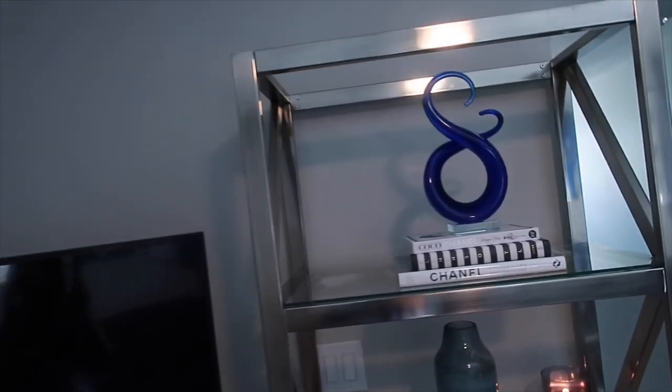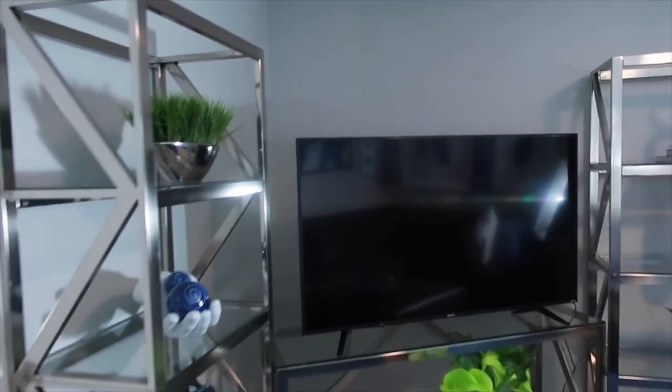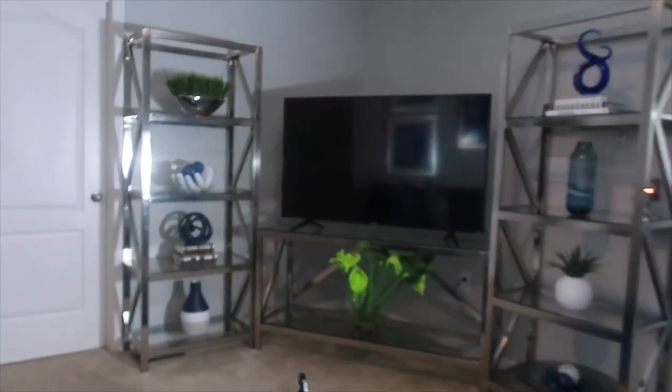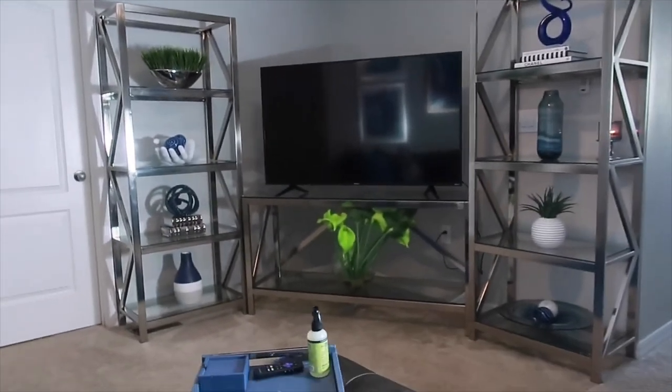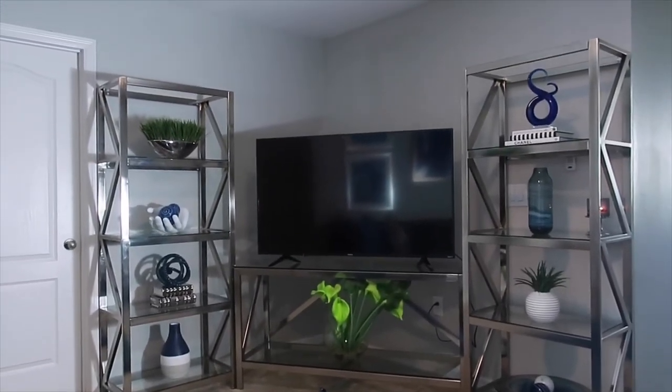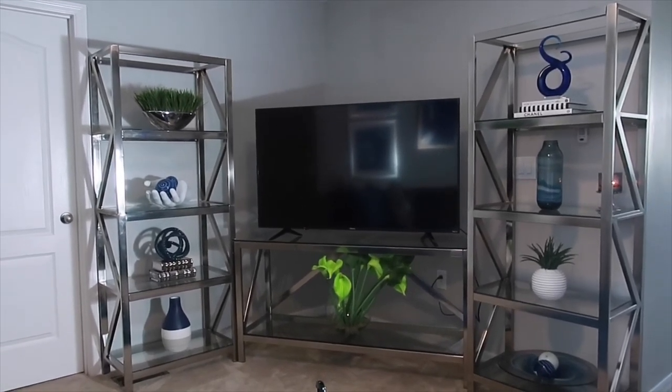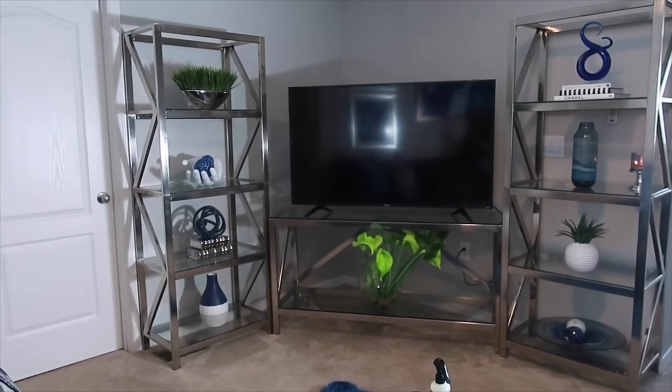I'm very happy with the end result. Let me back up so you guys can actually see — maybe this will be a better angle. So this is the finished look, you guys. I'm very happy with it.